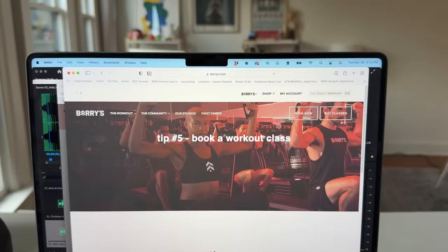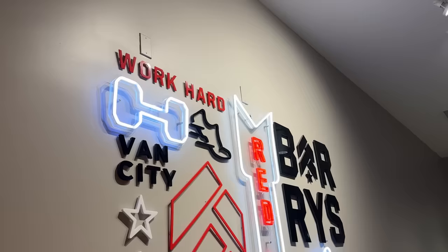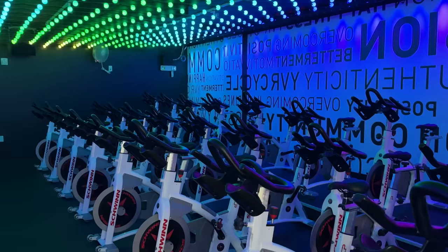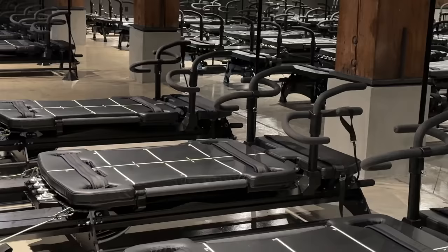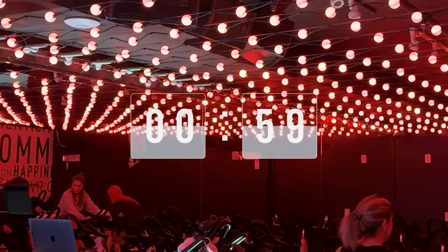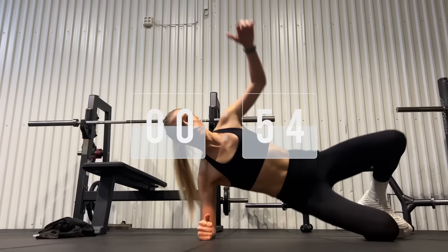Tip five is book a workout class — they charge you a penalty for not showing up, which ensures you'll get your butt there no matter what. And my final tip is this old psychological trick: I tell myself I just have to go work out for one minute. I just show up, stretch once, and I can leave. But by the time I get there, I end up doing an entire workout — psychologically, telling myself I only have to go for a minute gets my butt there.